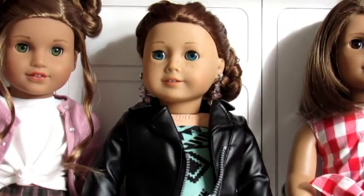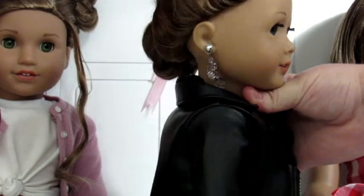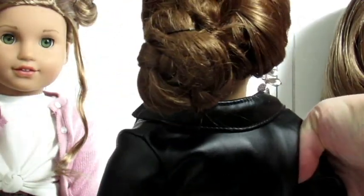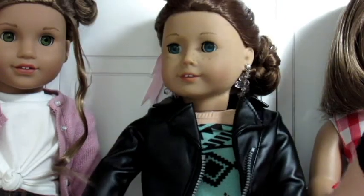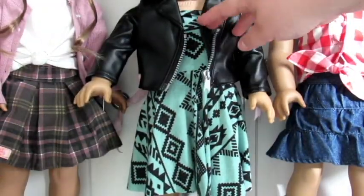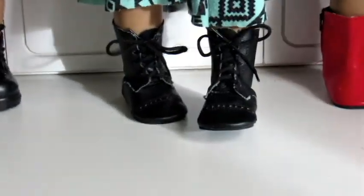Then we have Sage here and she looks so cute. She's wearing these more fancy dangly earrings, and I did her hair in what I think are called Dutch braids that go down into kind of a messy side bun. She is wearing this little dress that my cousin made — it's kind of strapless — so I paired it with the black leather jacket. I think it looks so cute. And then she's wearing these black boots. I just think she looks really cute.